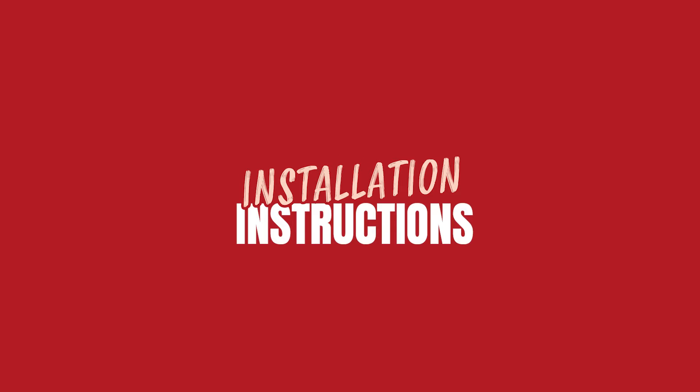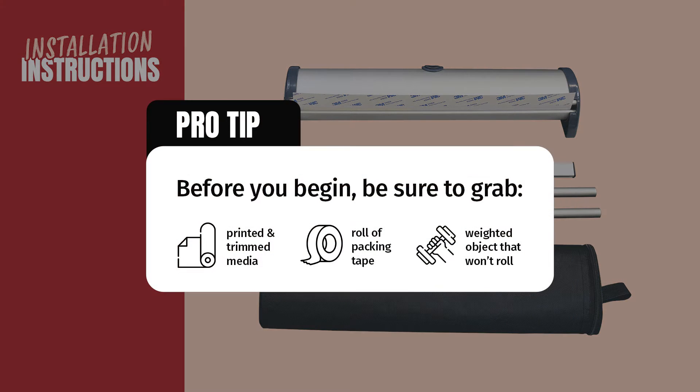In addition to the hardware, you will need one printed and trimmed banner, clear packing tape, and a weighted object to keep the banner from unraveling.